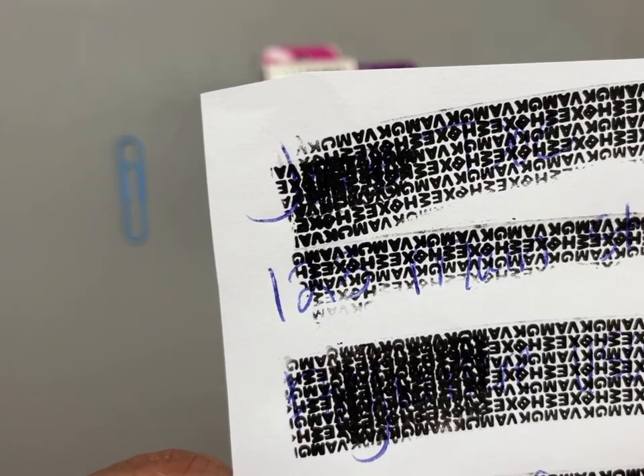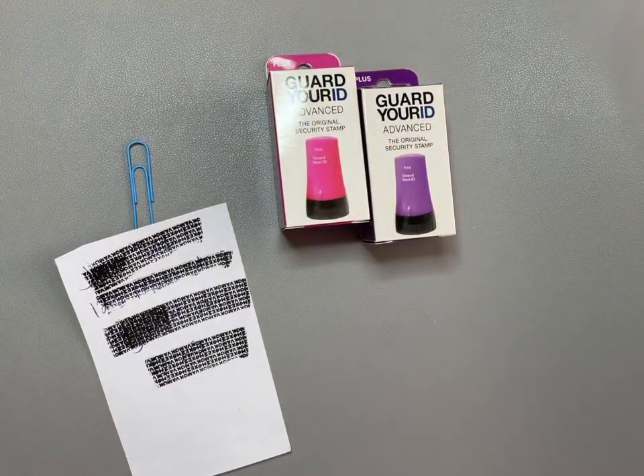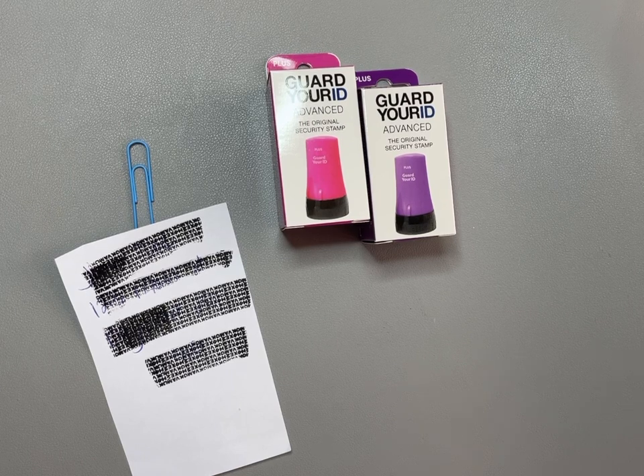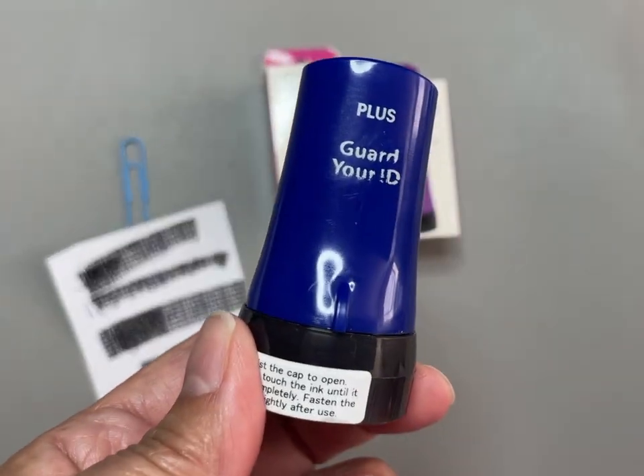So if you are looking for a way to throw away your trash without your information on it, or to cut down on your shredding, I highly recommend one of these — these Guard Your ID stamps.